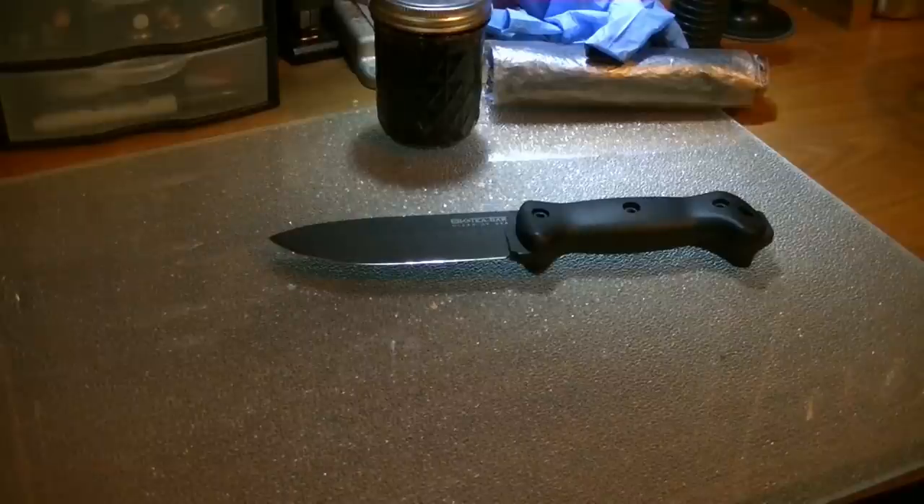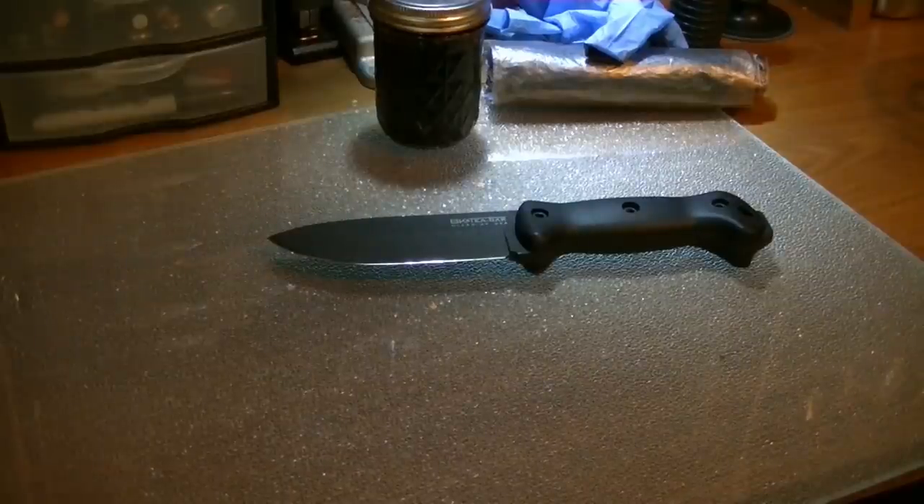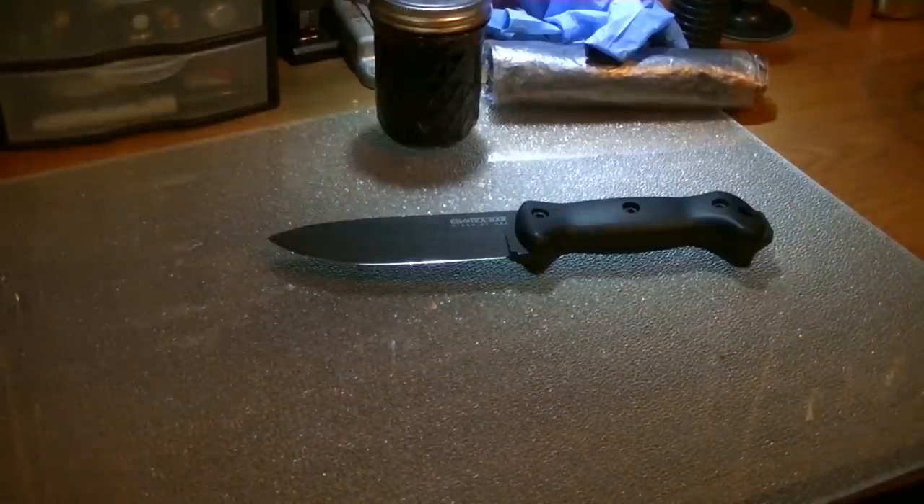Hey, what's going on everybody? This is Justin Wolfe from Wolfe Customs. I've been asked how I dye my leather and how I make it where it comes out so uniform and everything else.